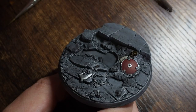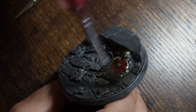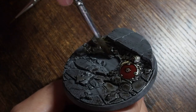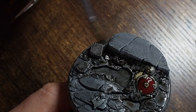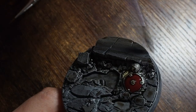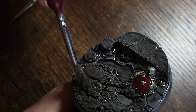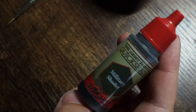Once all of that's dry, we're going to use Strong Tone - a nice dark brown colour - and I'm going to cover the whole base using this. This is going to tie all of those colours together and also bring a little bit of colour and life into these stones, because the Gravelord Grey we've placed on the rocks looks very flat. Adding this brown colour is going to tie the colours together, make it a little bit more earthy, and make the grey look a little bit more worn, old, and dark.